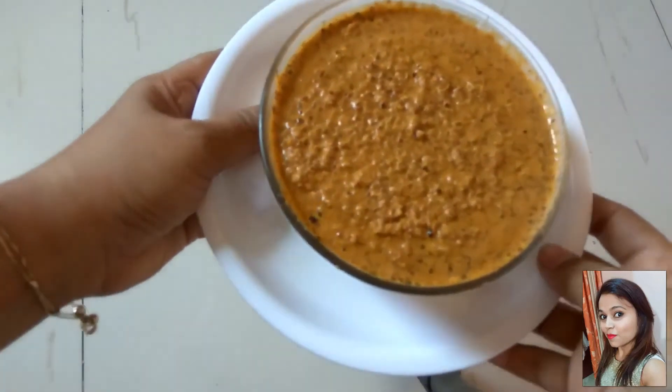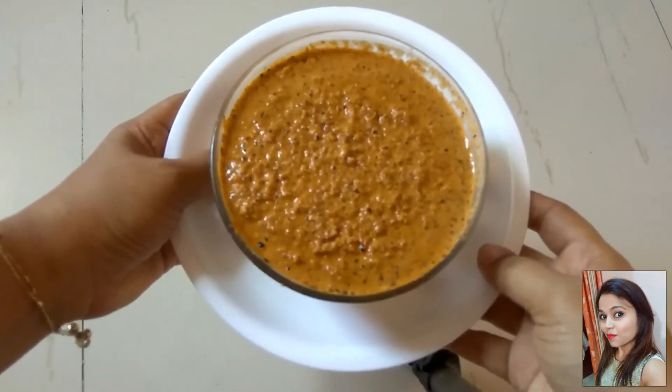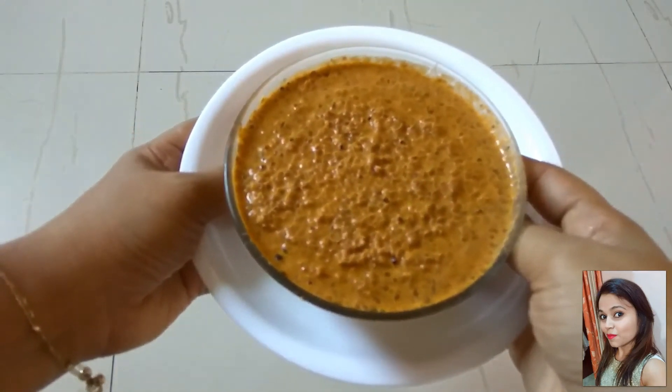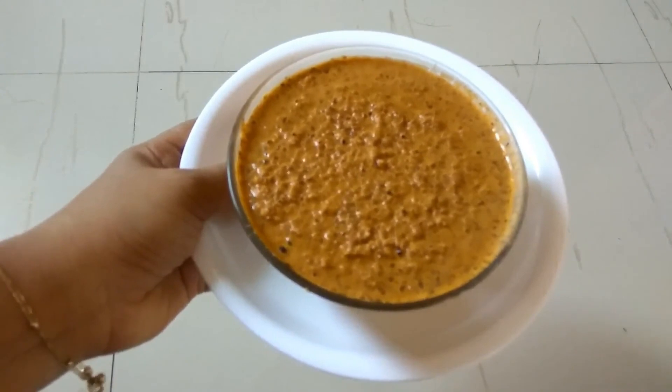This peanut chutney is so nice, so tasty. When you eat this, you will feel the difference between regular chutney and this chutney. I hope you enjoyed today's recipe. Do share your experiences. Till then, goodbye. Take care. And yes, do not forget to like, subscribe, and comment.